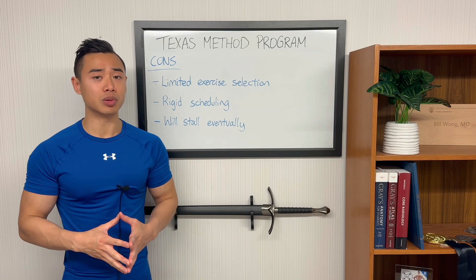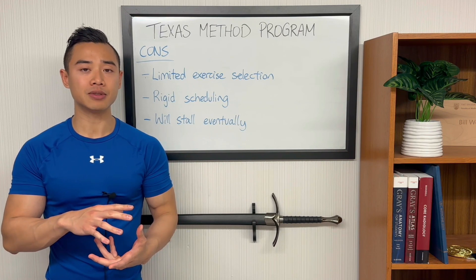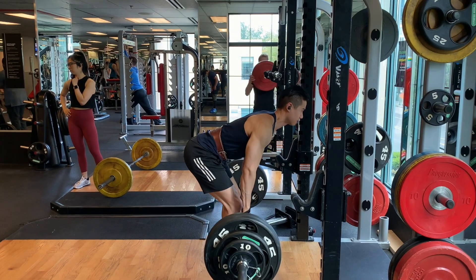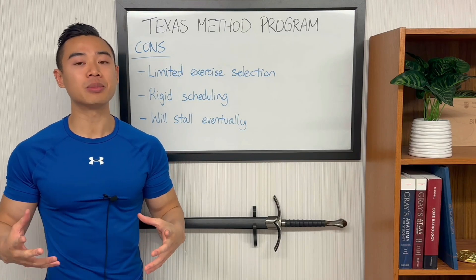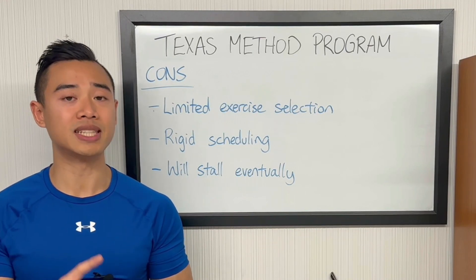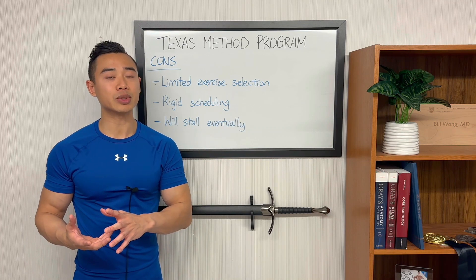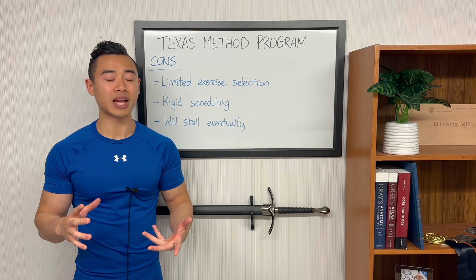Now let's talk about the cons. First, this program has limited exercise selection. This can be an issue from a hypertrophy perspective because you're limiting your ability to train muscles from different angles and using different force curves. For someone more advanced, you want some breadth of exercises for each muscle group to ensure a complete stimulus. That said, this isn't going to be a big issue for less experienced athletes — even if your quads are mainly getting hit by squats, deadlifts, and leg extensions, that could still be enough in your early training years.